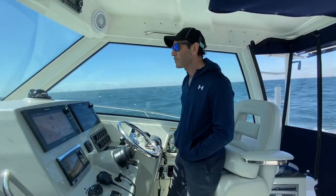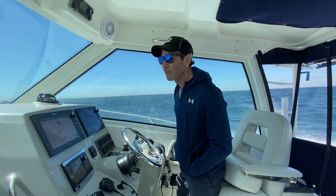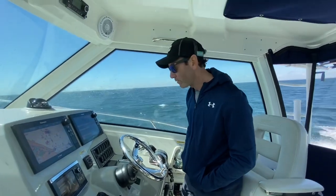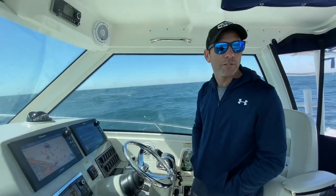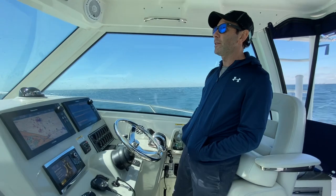I got some reports of blackfish and also some reports of cod around, and we're gonna go target them. We're gonna use some of our Uncle Mo rigs — I'll show you that a little bit later.